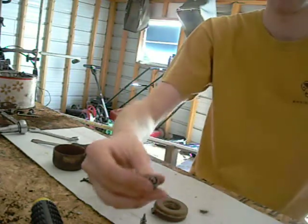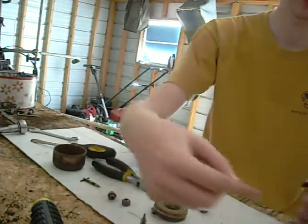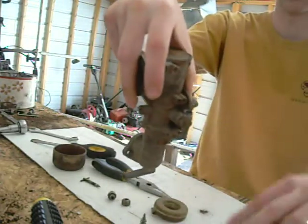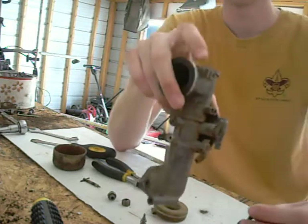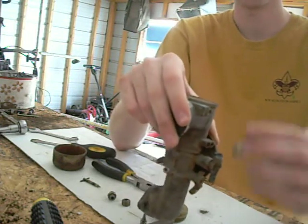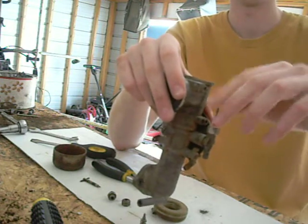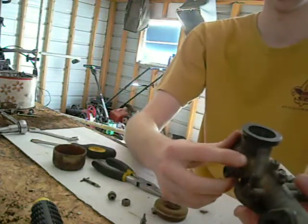What this does is you can tighten it and it pushes in, shutting off the fuel from coming in. So when you winterize your mower or you're done mowing for the day, all you have to do is tighten that. Then when you go to crank it again you loosen it and choke the engine — right here it shuts off the air.